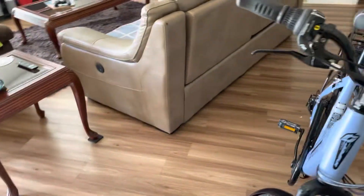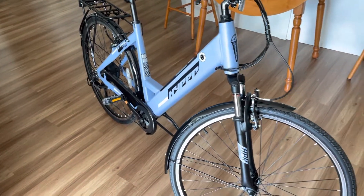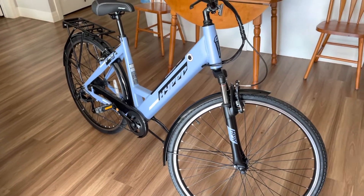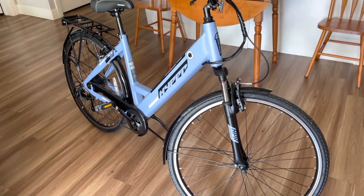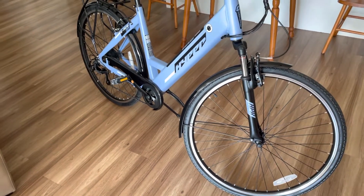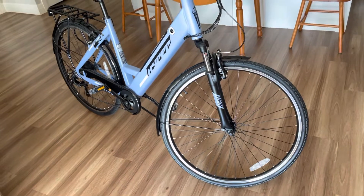For $917 delivered to me here, I've got absolutely no complaints. Would I like a $3,000, $4,000, $5,000, $6,000 e-bike with a 1,000 watt motor? Yes, of course I would. But I'm not in a position to be able to just go out and buy things like that.